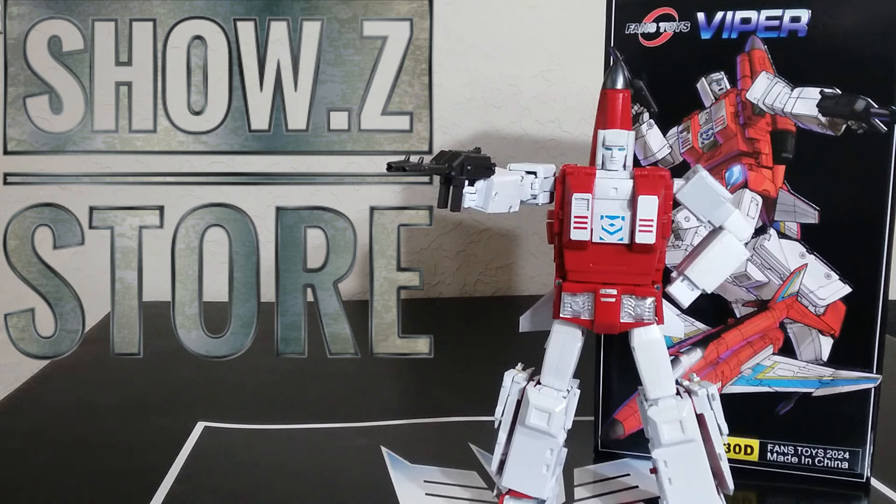Is it a brag saying it was only $165 when everywhere else is charging like $220? I will have a link where you can get this for $165 at Show Z while supplies last. But anyway, let's get into taking a look at this — reviewing it, doing some fun comparisons. Coming up.